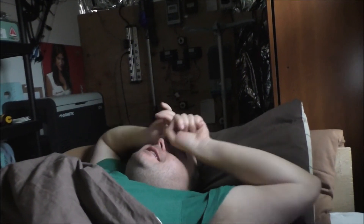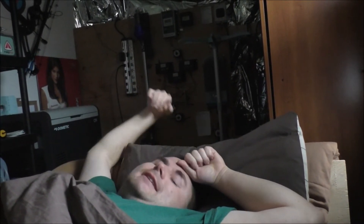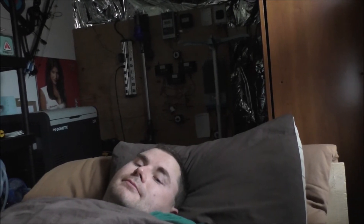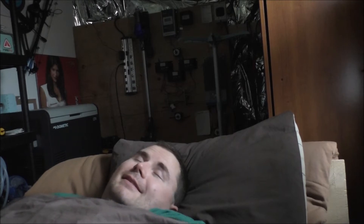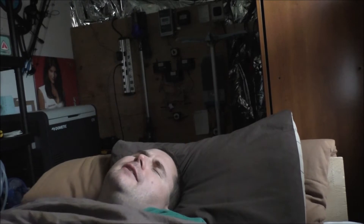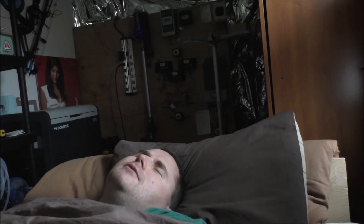Hey guys, Rob here, lazy on this rainy Sunday morning — one of those nasty days where you just want to stay in bed. One of my more recent Patreon members, Joseph, was talking to me about how I should ground my setup — my off-the-grid solar setup.